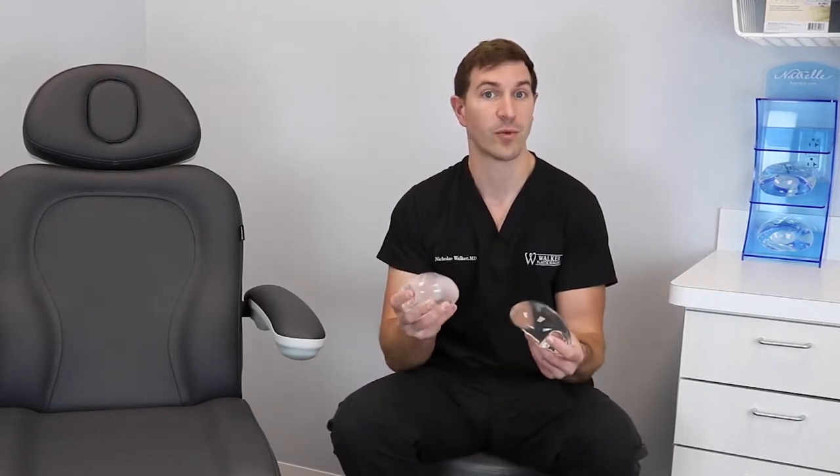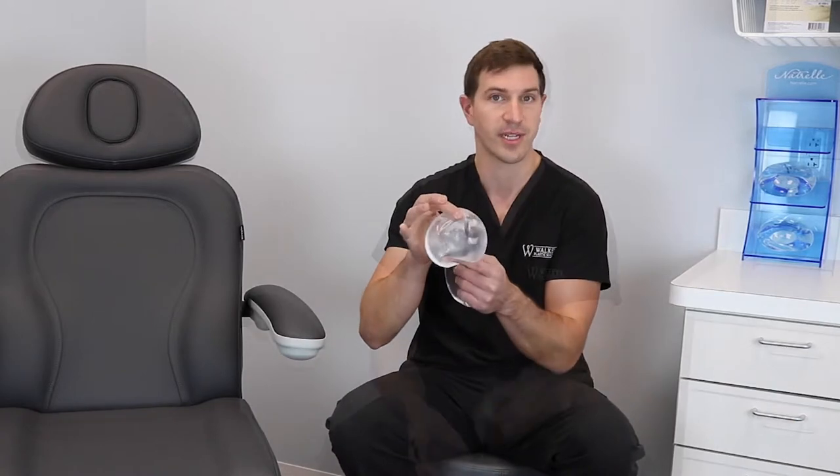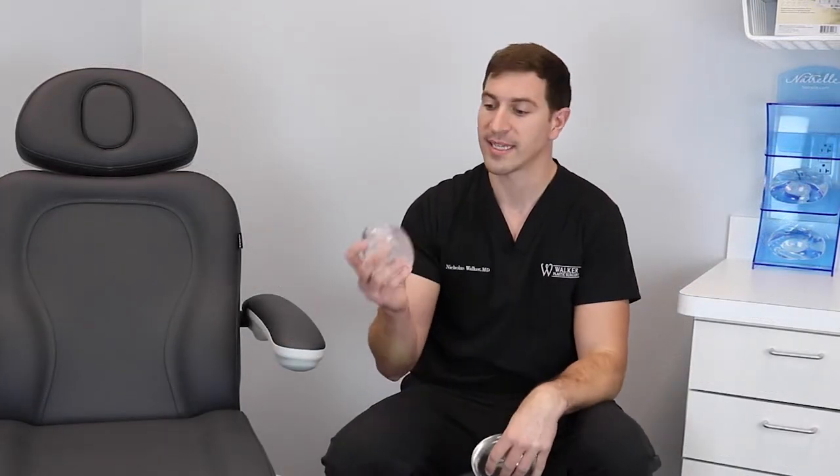What's inside of a breast implant makes a big difference on how it looks and feels inside your body, but it also makes a big difference on what happens if the implant has a rupture or a break in the silicone shell. A silicone implant is filled with medical grade silicone, while a saline implant is filled with salt water that's sterilely put inside the implant during your procedure.